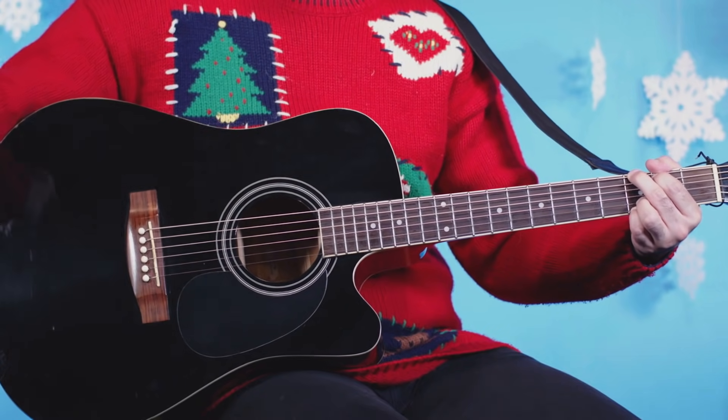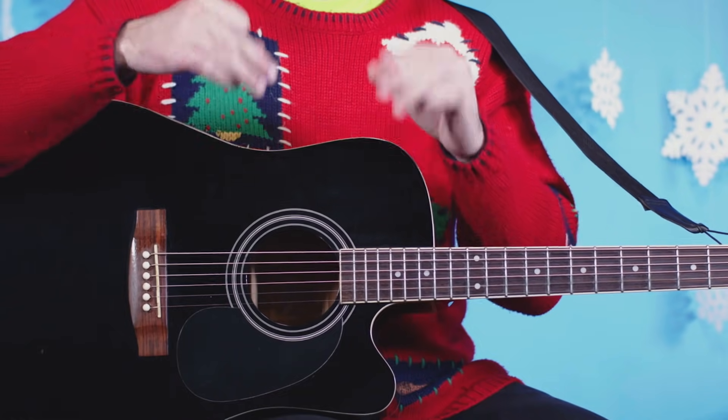Yeah, let that G note ring. That was great. That last part is tricky, so let's slow it down.